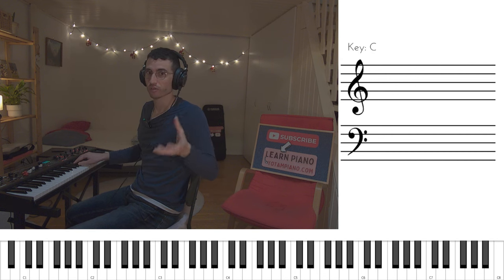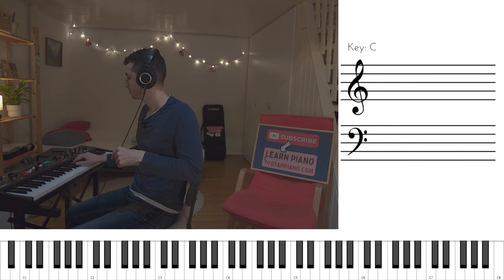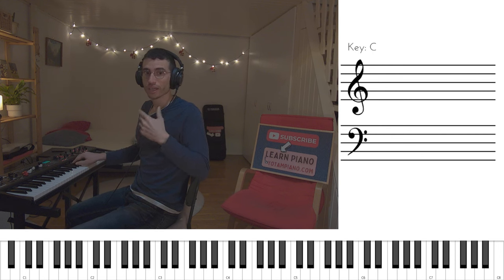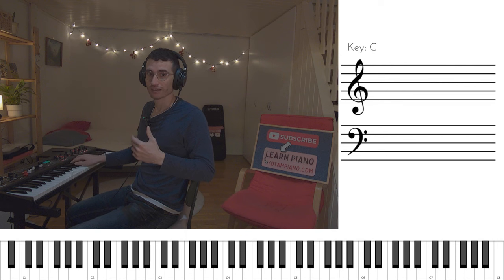It is barely heard. So again, from the beginning till this point. And then we have the fourth intervals again. During the riff in general, I incorporate a lot of these ghost notes, always with the thumb on the A flat.